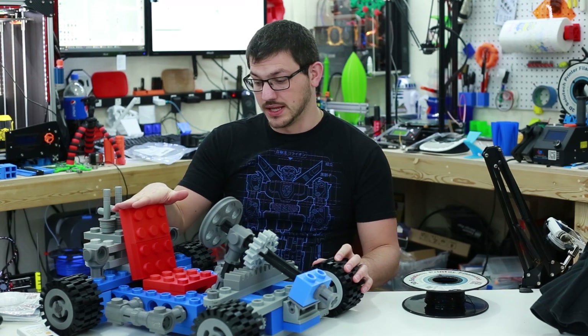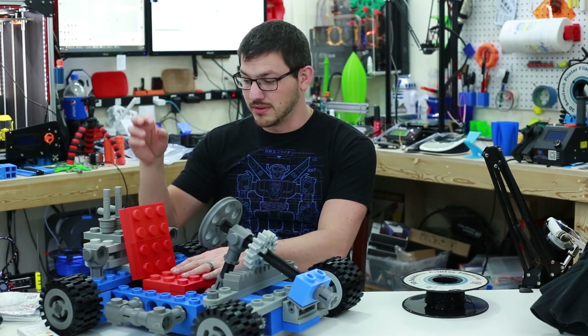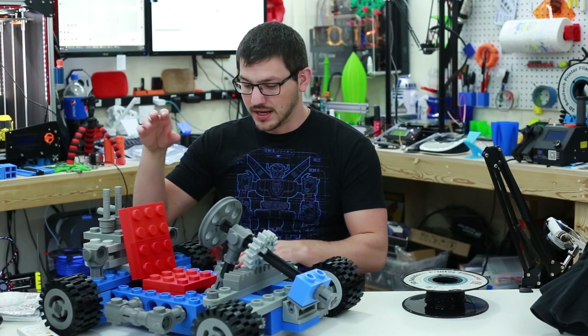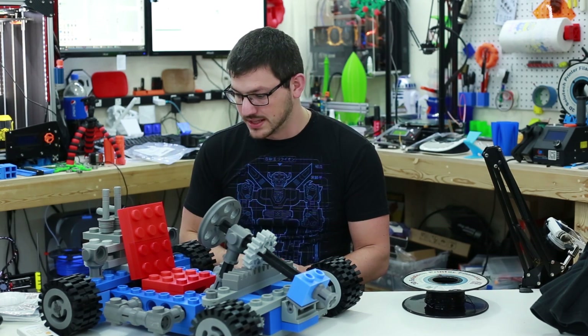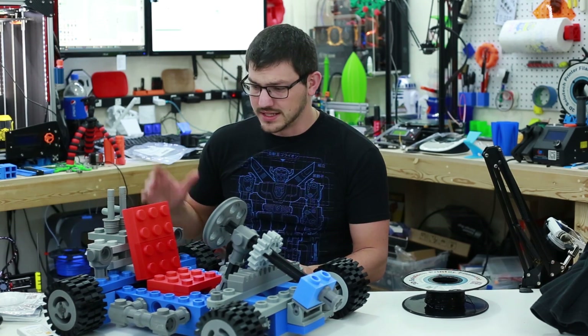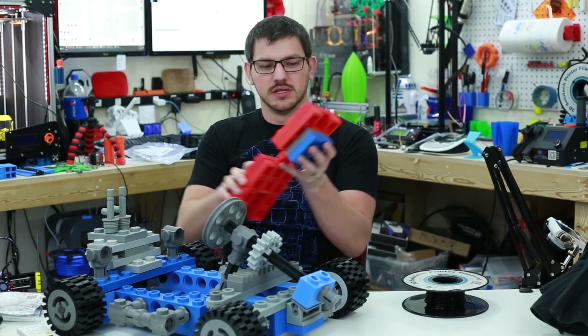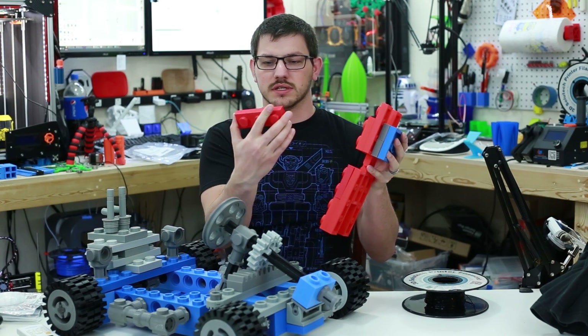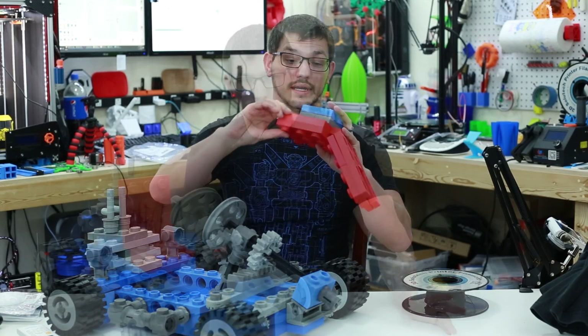The red PLA in here is a mix of filament I had and some review filament — most of it is Catalyst PLA. One part was another PLA, I think Digistrut. I needed one replacement part because I had bad layer adhesion and it came apart. But everything else is printed — all these red parts are PLA.